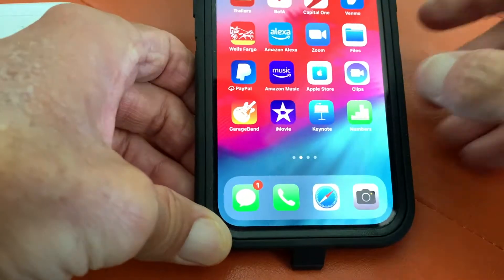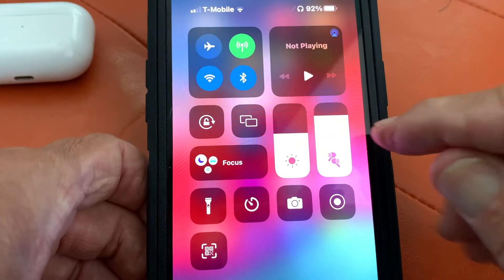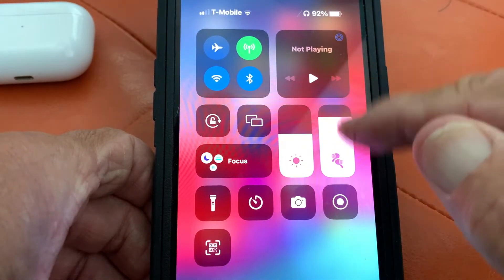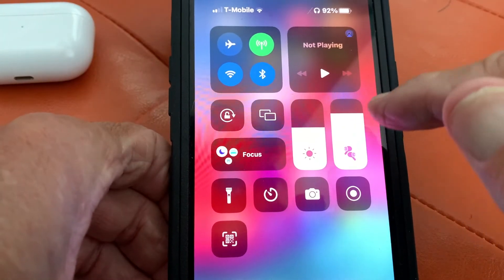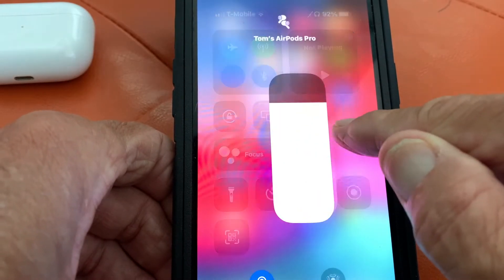We're connected and I want to show you what happens when you connect it. See this here? It shows these little earbuds on your volume slider. You can turn it up and down, but if you want to get to the page where you can fool around with the software, you just press on it and hold.